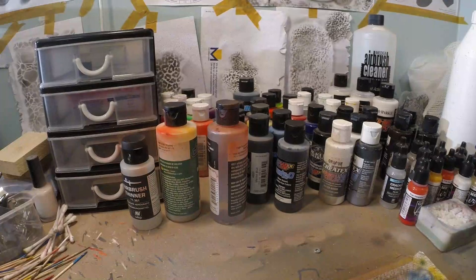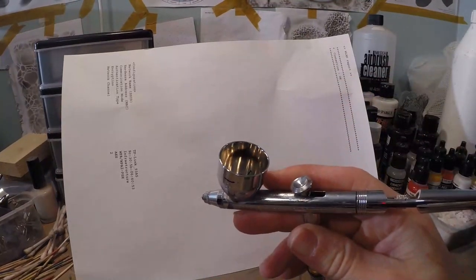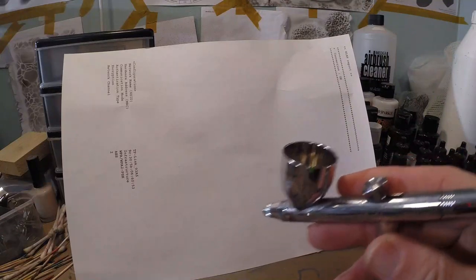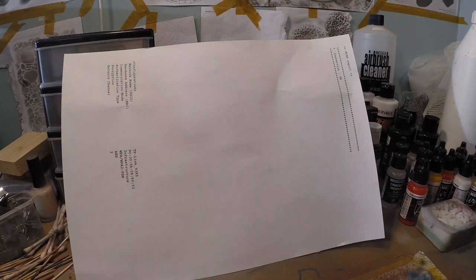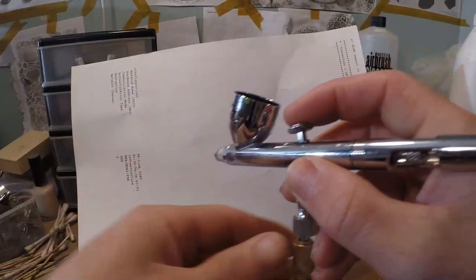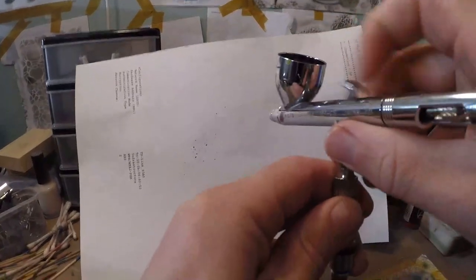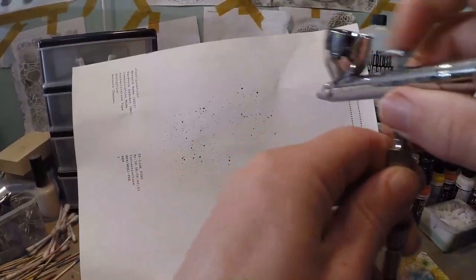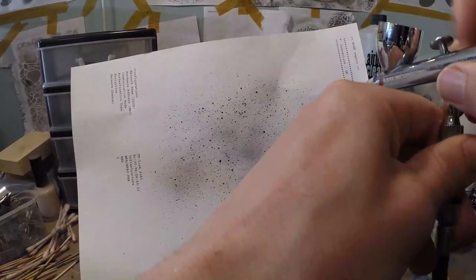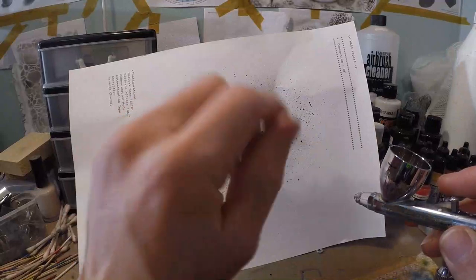Now comes the fun part. I'm gonna put the lure aside for a second and take a piece of paper to show you guys. I've got some opaque black in my chamber, reduced with a little bit of 4011. You can use any kind of black you want as long as you thin it down a bit. I lowered my air pressure to less than 5 psi — barely anything coming out. I'm gonna play with my trigger: press down for air a little bit and play with the trigger, and as you can see, I can splatter like that.